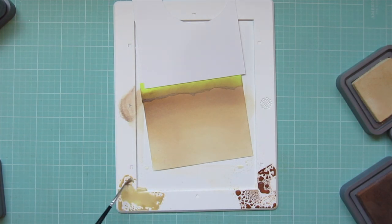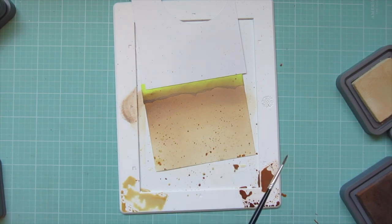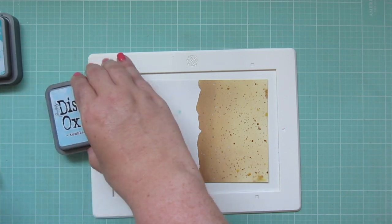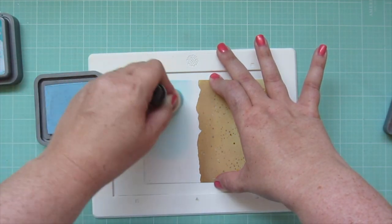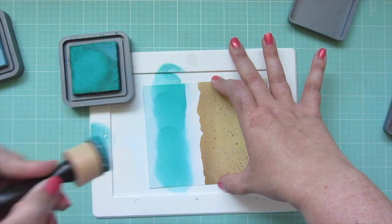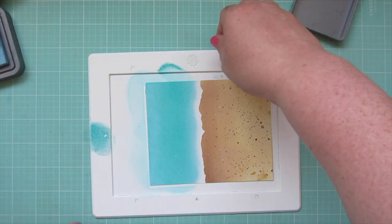I smush a little of those inks on my work surface, water them down with my distress sprayer, grab a paint brush, and do some splatter detail. That's really going to help it look like sandy texture and match the dots I did on the sandcastle and sand pail. I covered the top half with scrap paper while flicking the splatter. Then I peel off the tape and work on the top half, blending some tumbled glass down almost to the sandy edge, leaving a little white halo to create the look of waves crashing the shore, then adding peacock feathers near the torn edge so the sea fades into the sky, and blending back out with tumbled glass.